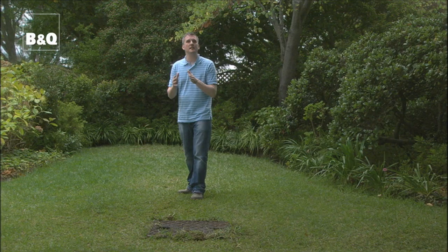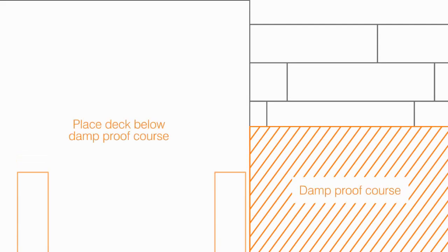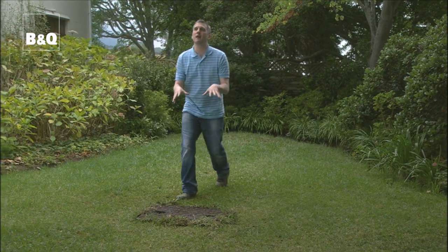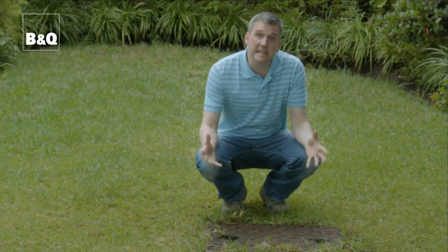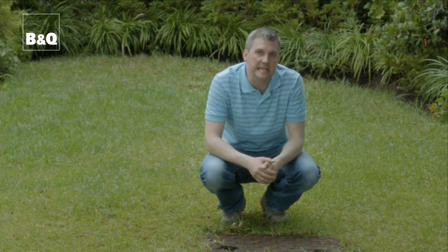If you're going to build a deck next to a house, a few things to consider. Firstly, you don't want to cover up any air bricks, nor do you want to compromise the damp proof course by building your deck above it. And make sure you can still open the doors too. In urban gardens, drains are inevitable, but they're easy to deal with — just make sure that you build a little hatch in the deck which you can simply remove to access the drain easily.